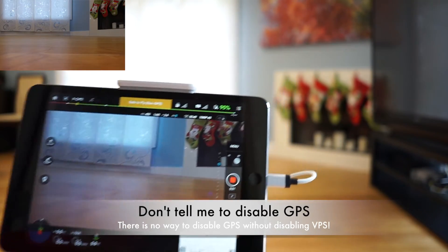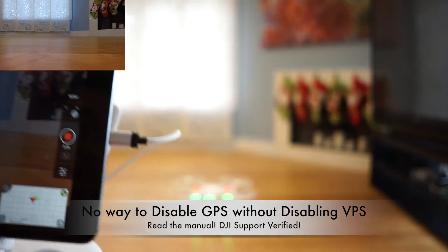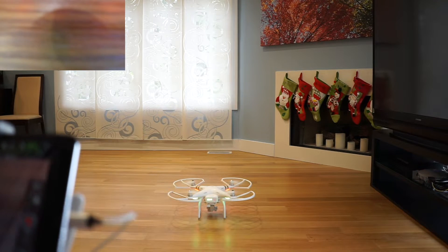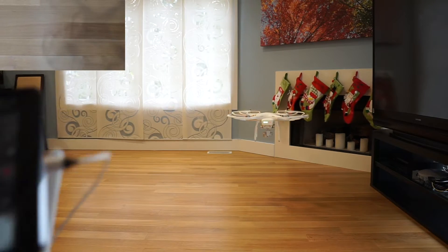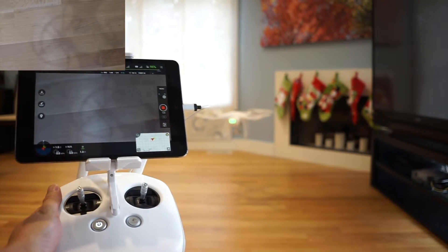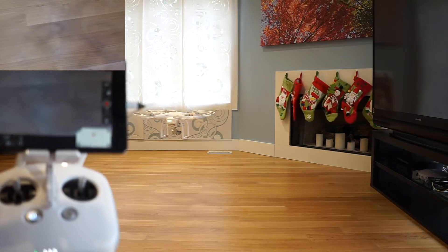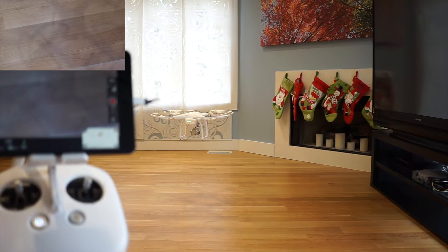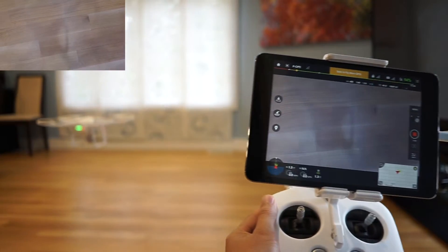So what we're going to do is I'm going to show you what the floor looks like. That's the floor. I'm going to hover a little bit. I'm not doing anything and it is moving — that's not me.